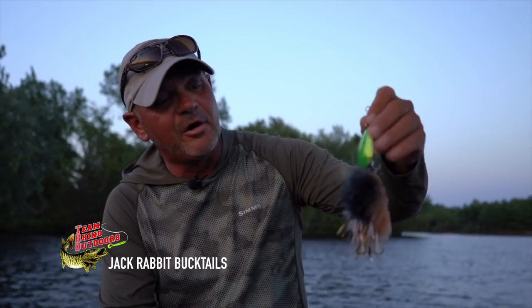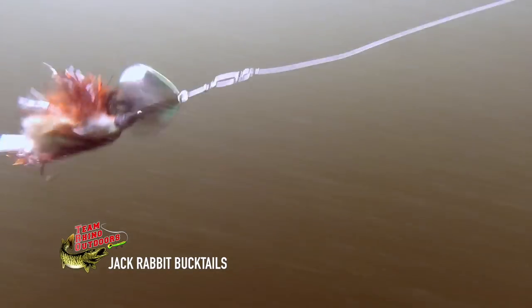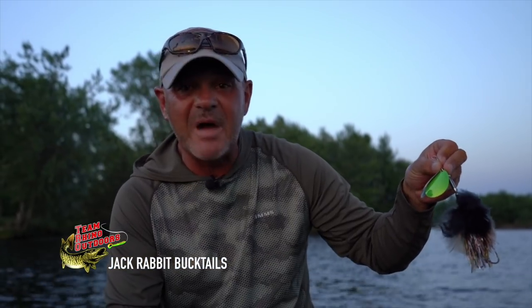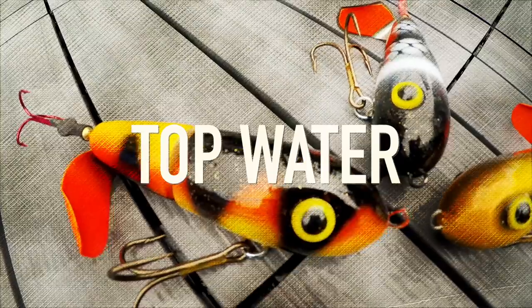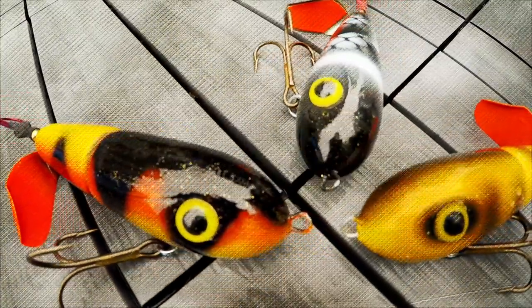I also threw the Jackrabbit by Team Rhino — TRO. It has an extra weight in it so it gets down a little bit deeper. I did actually raise quite a few fish and had a bite on it. It's really another good quality bait to use in a situation like this.